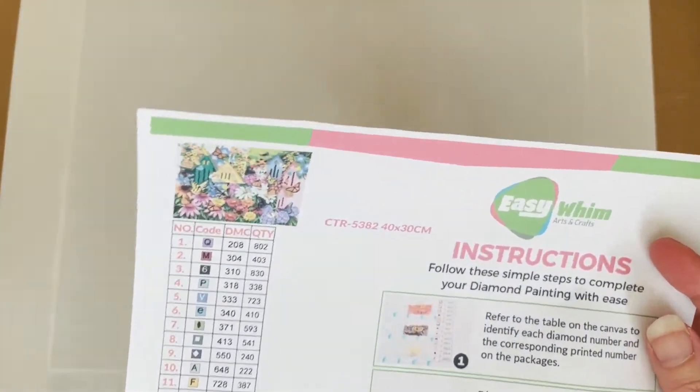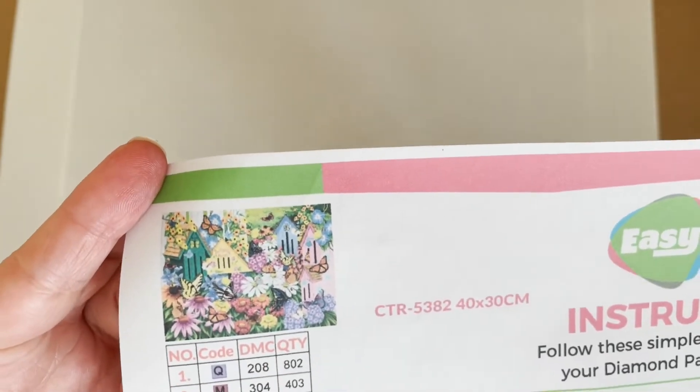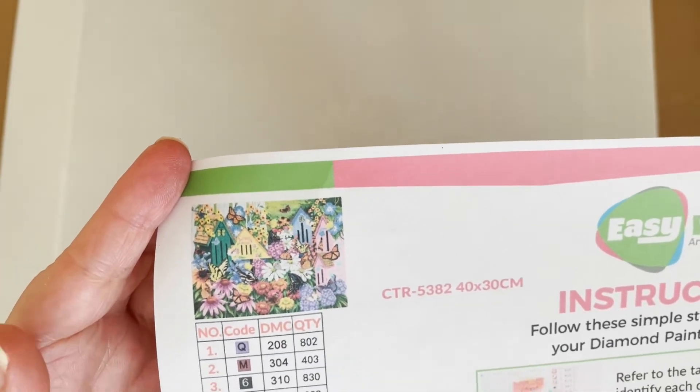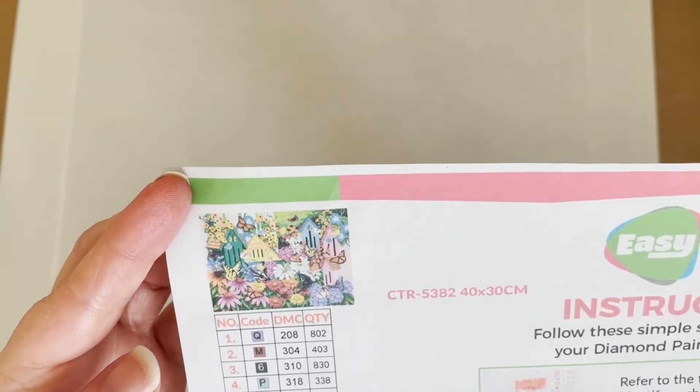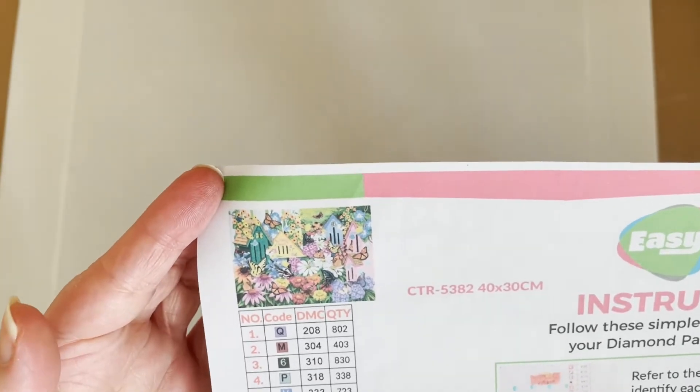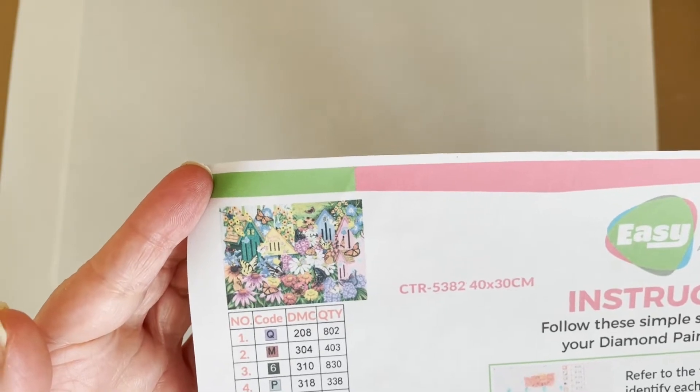I've got the canvases, so I thought I'd see if I can play around with one and maybe rescue it. I chose the one with the least damage. This was the one with the least amount of damage — which ironically is the image I like the least — but we'll worry about that. It's this one with what looks like little butterfly houses, butterflies, and flowers; a very pretty spring-like image, but it's a bit too busy for the canvas. It's a 30 by 40.